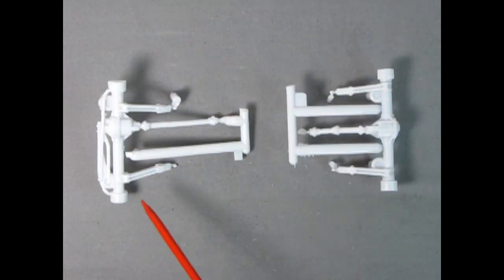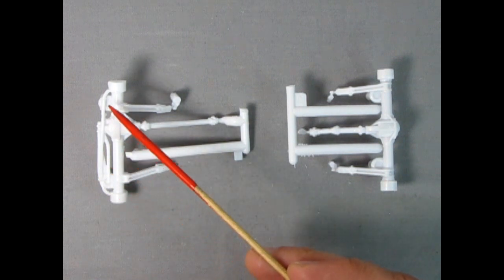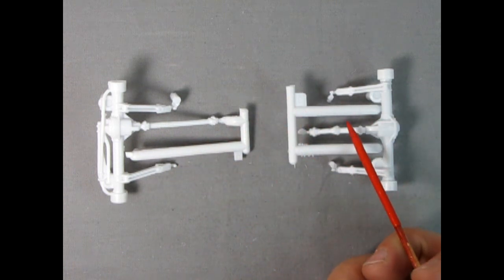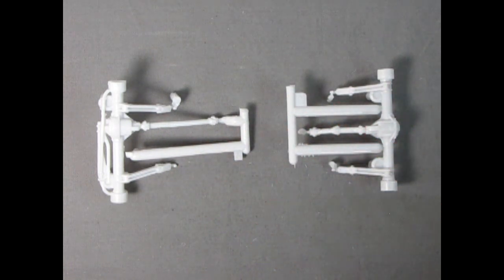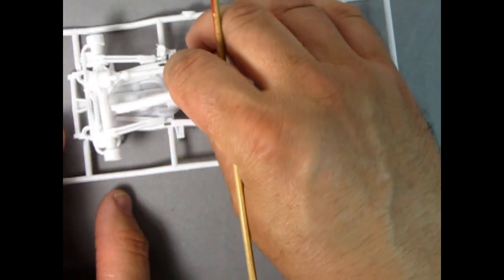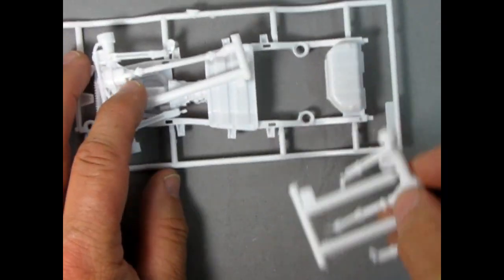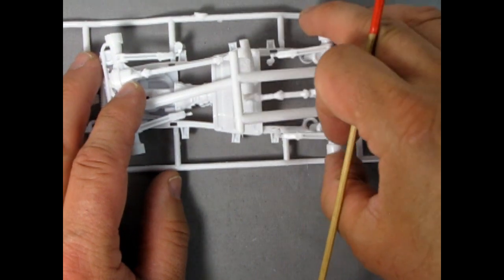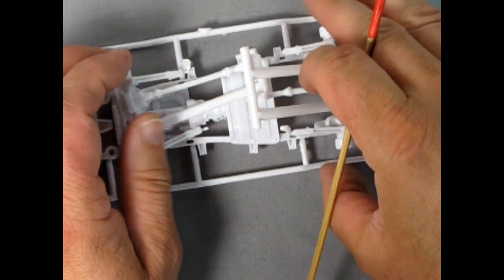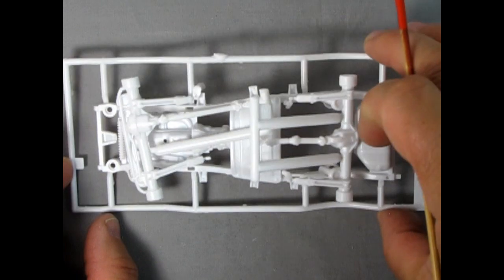Speaking of the axles, here we have the front and rear axles. The front one has the steering linkages up front as well as the drive shaft, and then the rear drive shaft and rear axle. As a test fit, even with the parts trees still on, these do seem to go into the holes quite nicely — though I can't really fully do it with all the parts tree bits hanging out. But overall this looks quite nice.